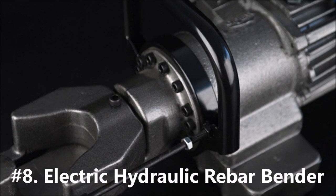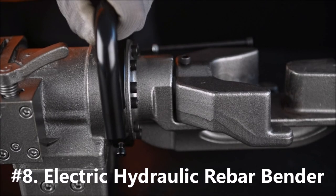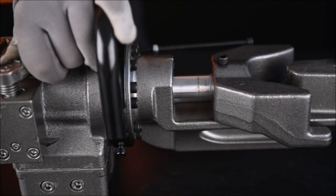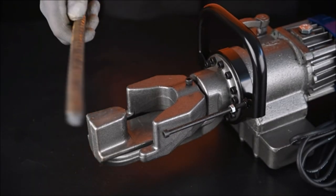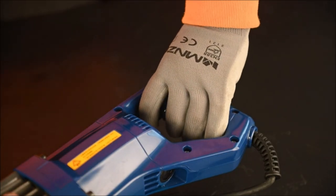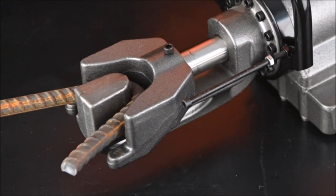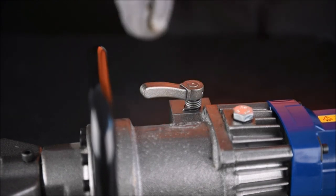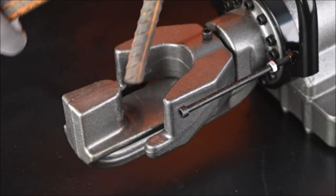Electric hydraulic rebar bender. The rebar, pipe, and tube bender features a standing steel bent frame and strong clamping force, reducing steel rebar waste. This portable electric rebar bender with adjustable positioning bolt bends steel super fast in just 4-5 seconds. Widely used in construction engineering for bending rebar, steel bar, steel rod, and screws.